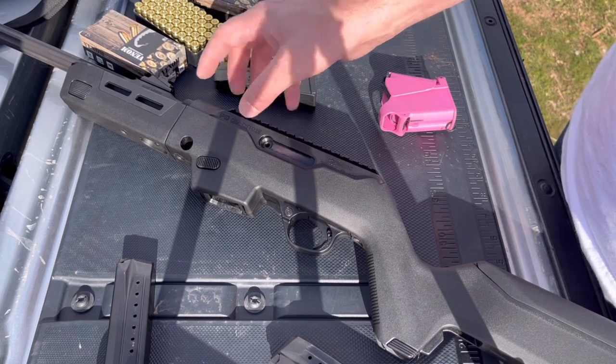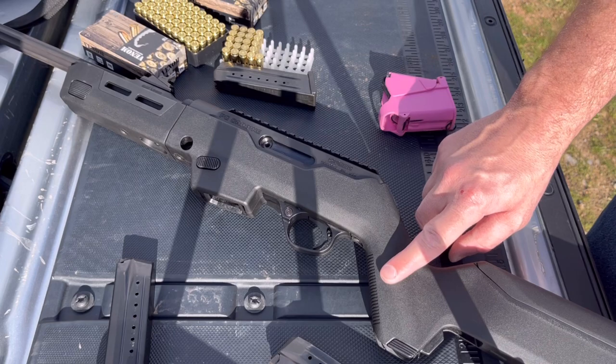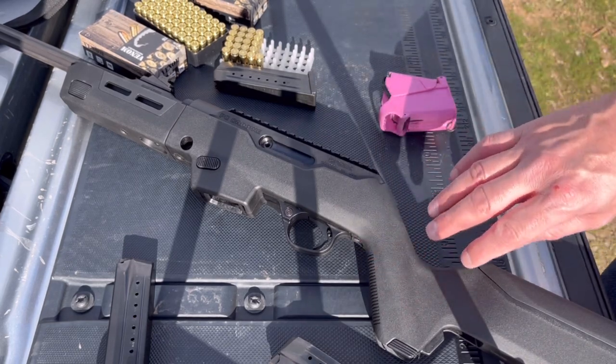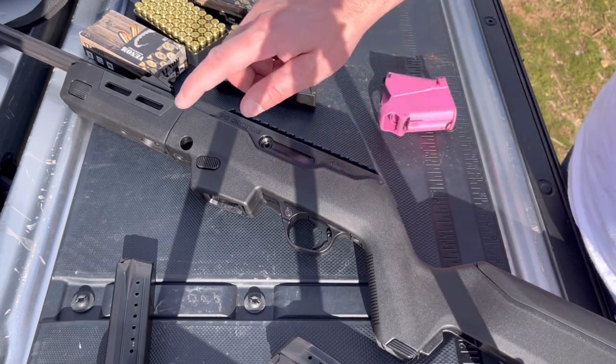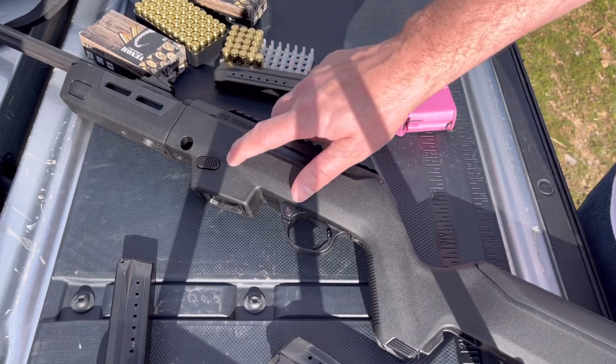The one thing I do like better on the standard PC Carbine stock is the grip is a little bit more comfortable — not a big deal, it's still plenty comfortable and fine — but I do like the grip on the standard Ruger PC Carbine stock, and I also like the mag release a little bit better on the standard PC Carbine stock.